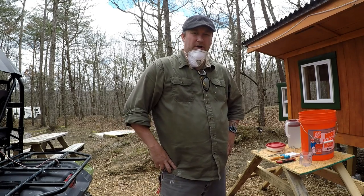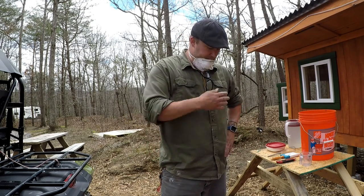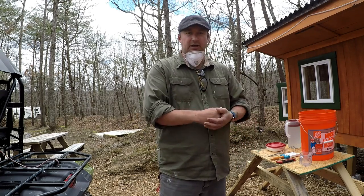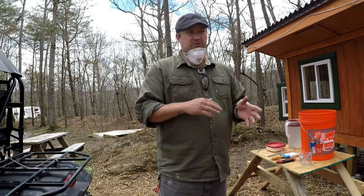In today's video I'm going to be making the whitewash to do the inside of the chicken coop. Whitewash has been used for a really long time, still used by the Amish and a lot of farmers. It's basically hydrated lime powder, salt, and water. That's the mixture I'm going to be using.